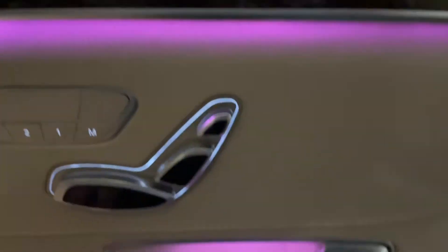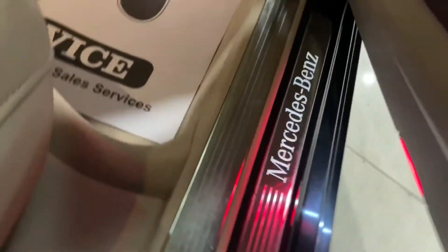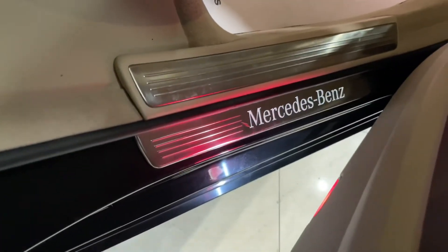In the seat you will get a compartment. You will get a memory seat. You will open the curtains, window open and the shade open. Here you will see a Mercedes-Benz.